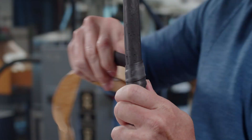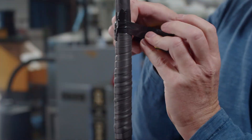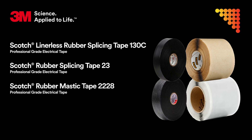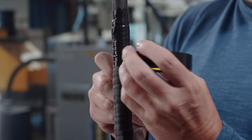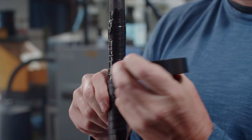For higher voltage splices, it's important to think about your combination of tapes. You'll still want to finish with Super 33 Plus or Super 88 Tape, but that's after using a softer rubber and mastic product like Scotch 130C, 23, 2228, or 2229. This combination helps strengthen the splice, provides mechanical and abrasion resistance, and creates the tight environmental seal necessary for a long-lasting connection.